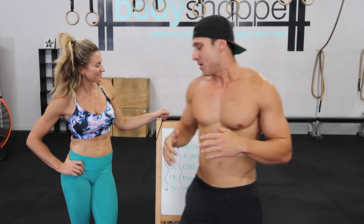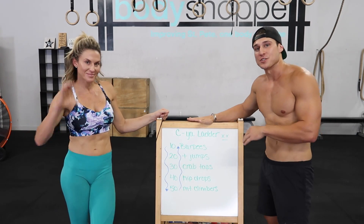Hey guys, welcome back. We are back at the body shop. We've got a full body workout again for you today. It's called Sea of Ladders.